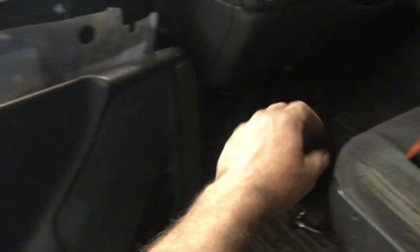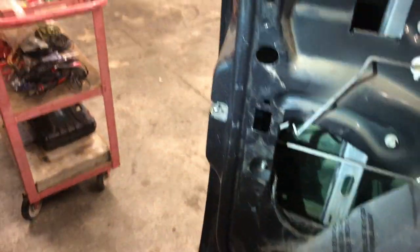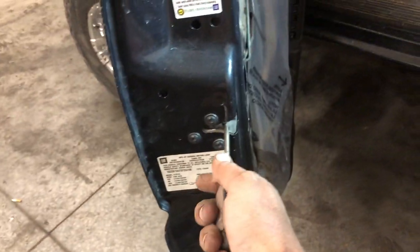Yes, there is a box up under the dash that you can cut. Yes, there is a spot behind the stereo. But just go to the door. The first thing I want to show you is grab a screwdriver as if you're locking the door and push it in.